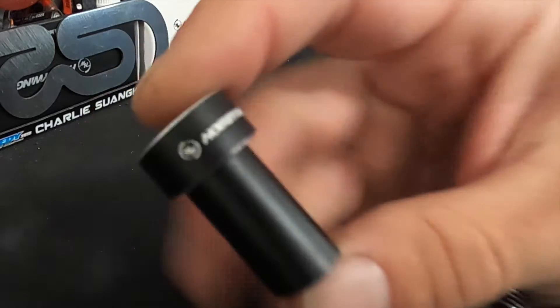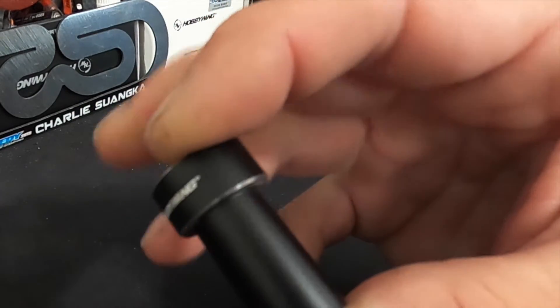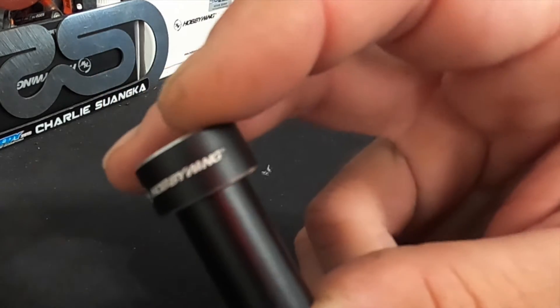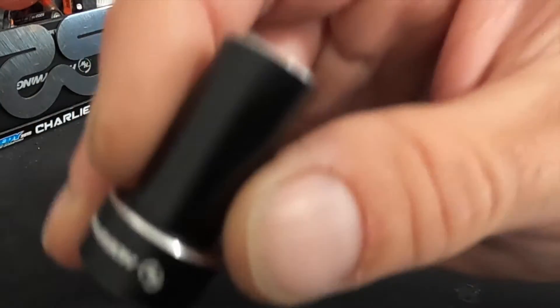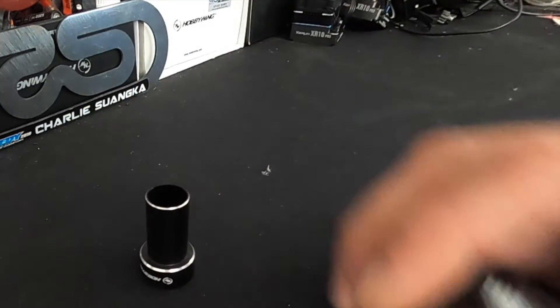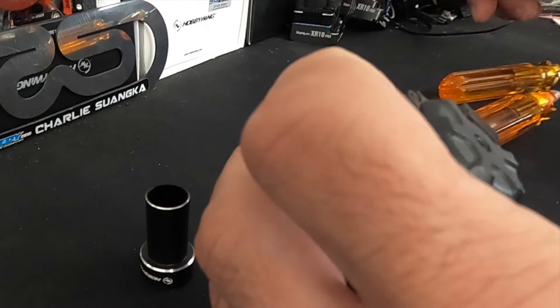I found out about this tool that Hobbywing has had for quite some time and I kept forgetting to order one — so now I have one. This is the rotor replacement tool. I'll put the link down in the description. This makes taking your motor apart and putting it back together a lot easier. It applies directly to the 3650 and 3652 size motors. It may also work with the longer 3660 motors, but I haven't tried yet.